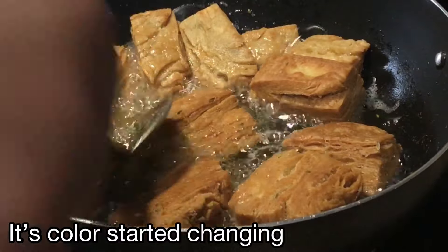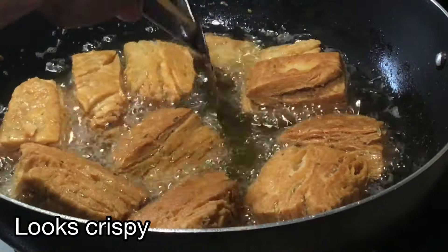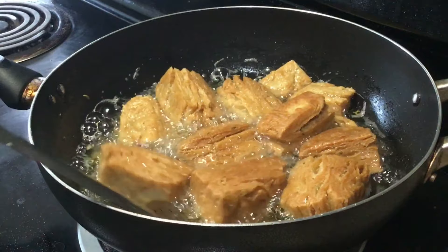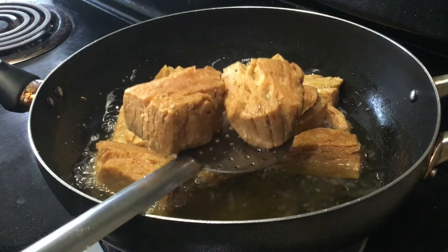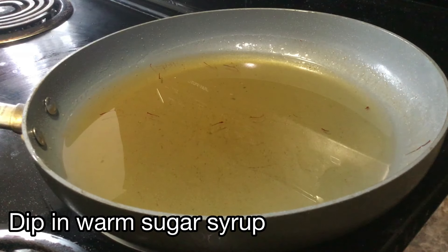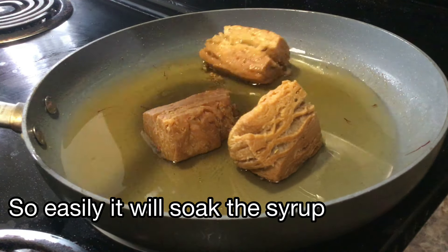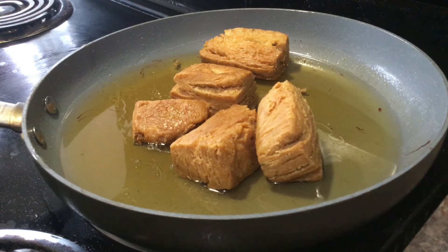The ginger syrup is hot. This is the third serve of the ginger. Keep the ginger in for 4 minutes. The ginger has to cook through — it is hot in the northeastern style.